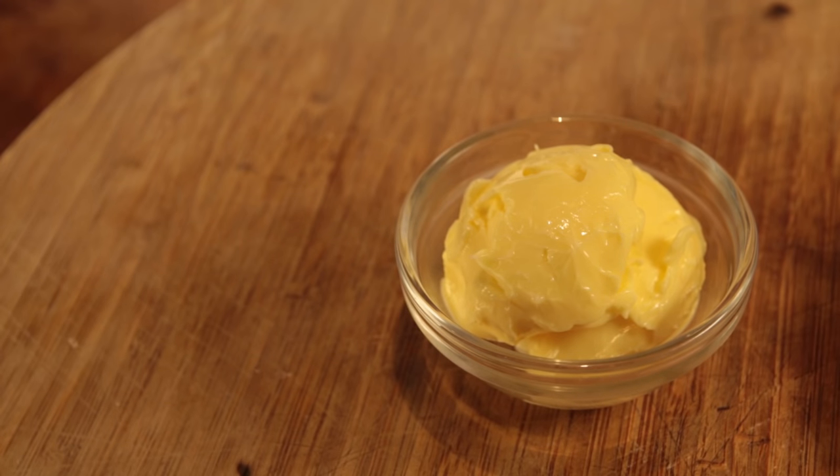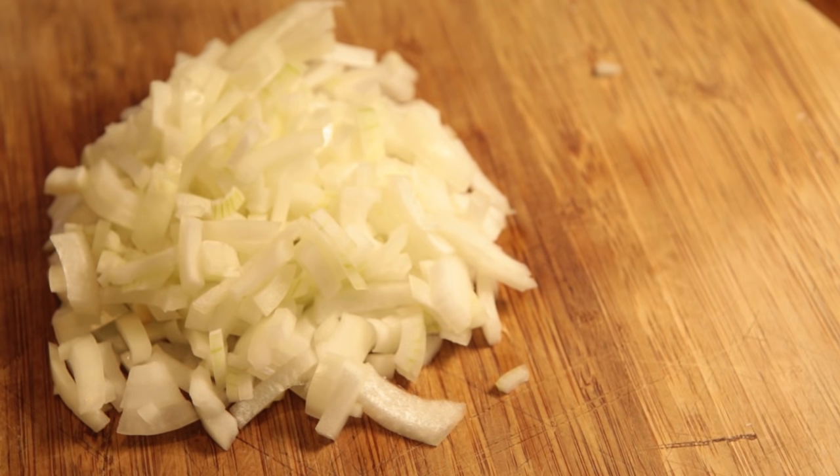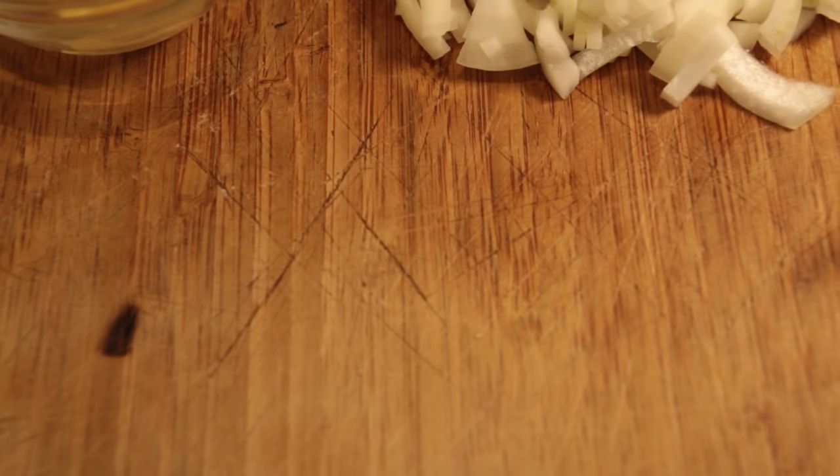This is what you'll be needing: 50 grams of butter, 1 chopped onion, 100 grams of medium oatmeal — but there's no oats left! I've got to go to the shops now. This is ridiculous.